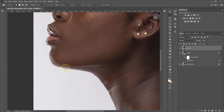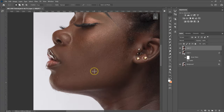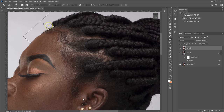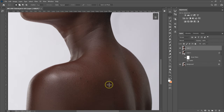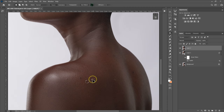I'm going to do the same thing on the other parts. These are before, these are after. The next thing I'm going to do is remove some of these blemishes. I'm going to select the Patch Tool, make a selection around the blemish, drag it to a clean part to replace it, then let go.